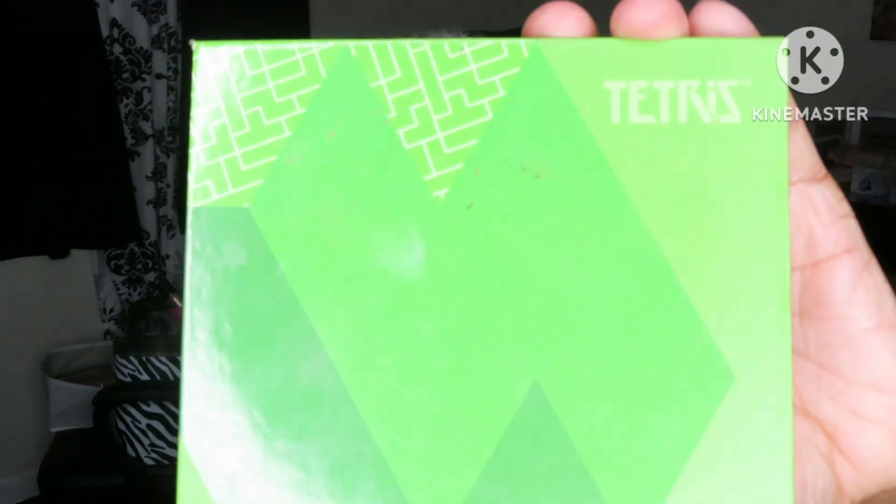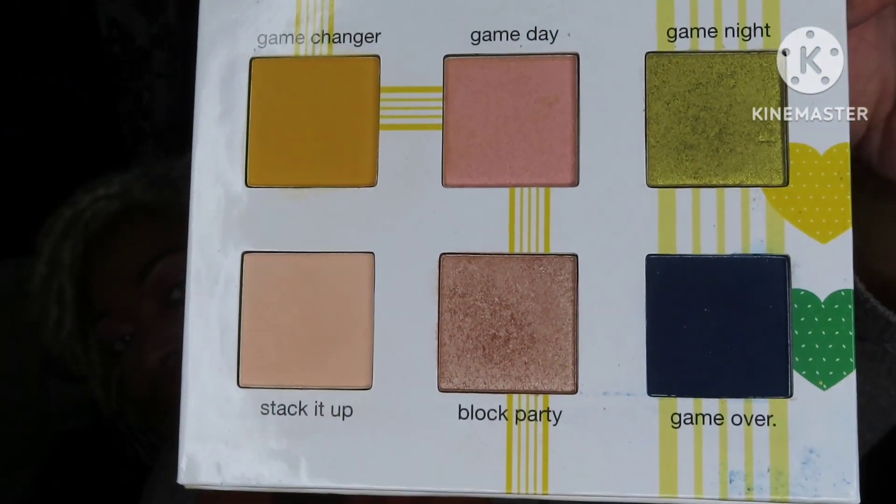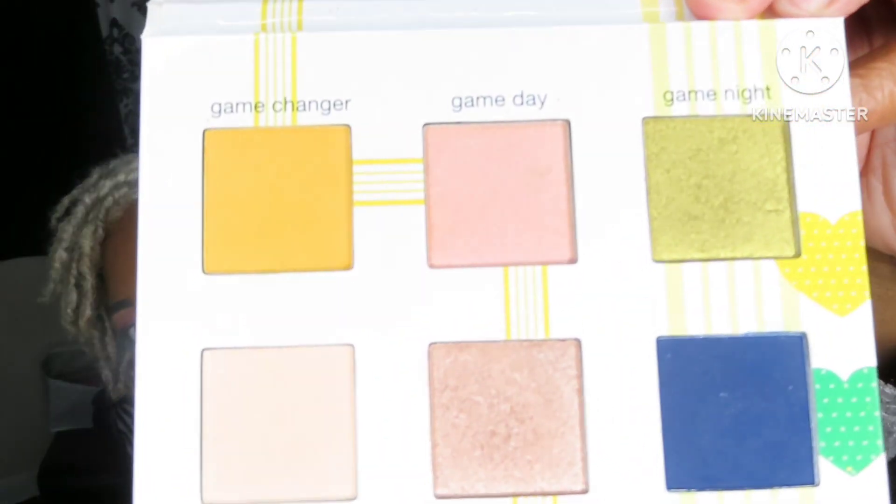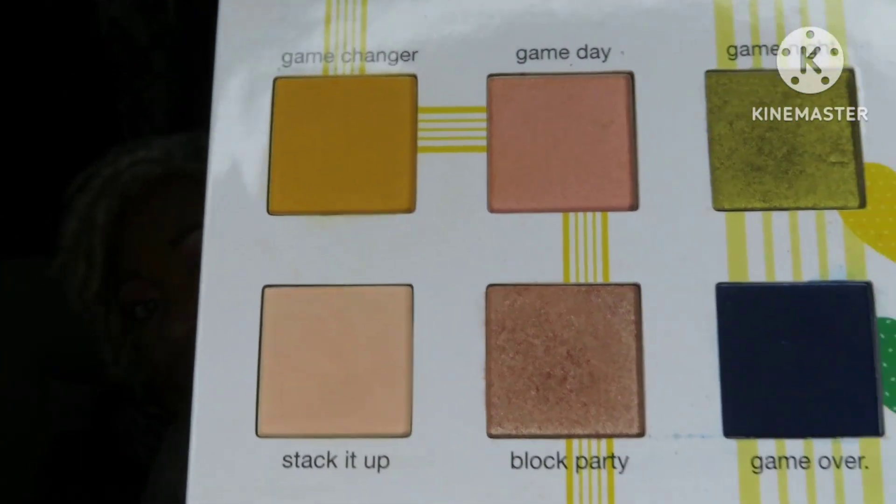I love the orange, the peach, and the darker shades in that one. And then I pulled the Tetris palette. Those shades are something — that blue and that gold! Every time I pull this palette I love the eye look I come up with. I always put that mustard color and that blue together, which is a total game changer — game over. I can't wait to play with that palette.